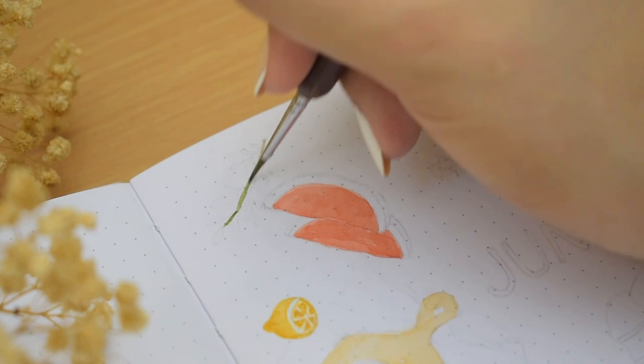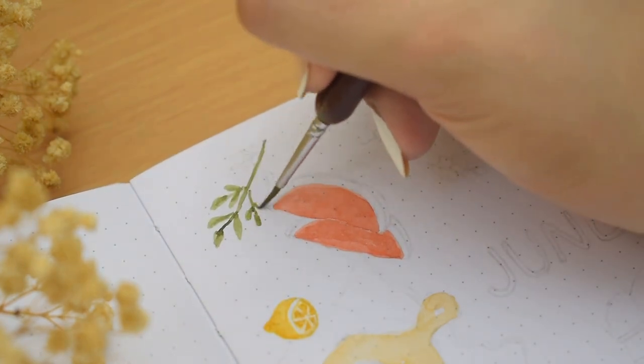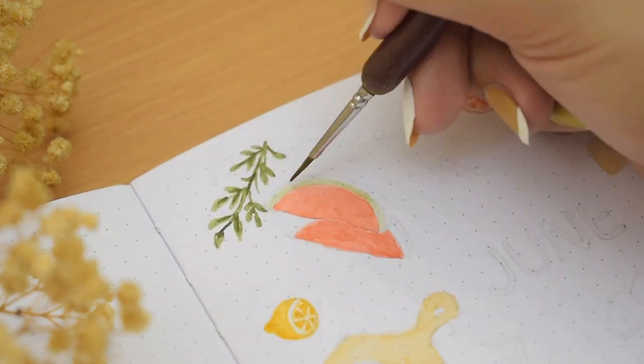Then I'm moving on to the green elements. I have some branches of leaves just for some fillers in the composition, then on the rind and skin of watermelons, as well as green grapes.